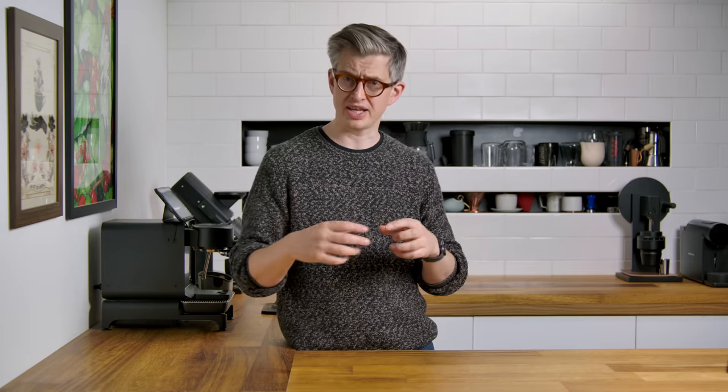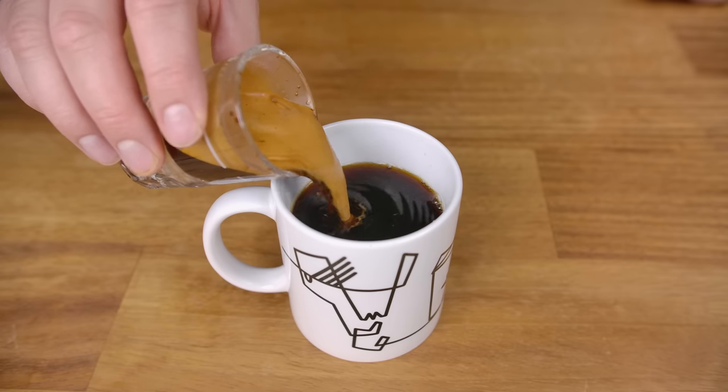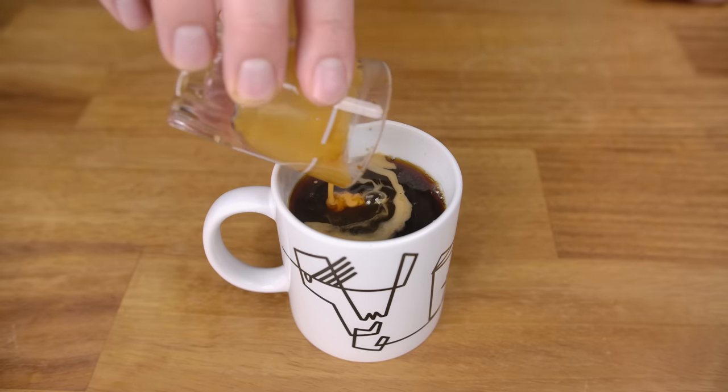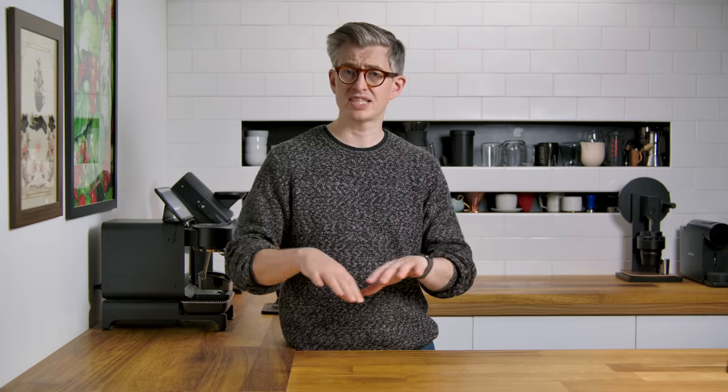The red eye is a drink I've only ever seen in North America. It obviously references being extremely tired — the same way you might take a red-eye flight overnight, arrive first thing in the morning feeling terrible, and need coffee to pick you up. It's basically a filter coffee with an espresso dropped in it, just to give it more strength and more caffeine. Personally, I would separate the two and enjoy them individually, but if you're in a hurry, just throw it all together.